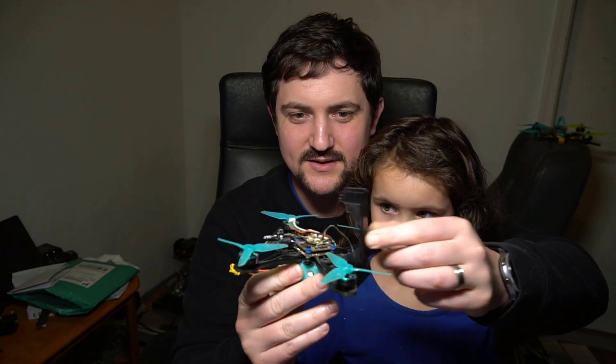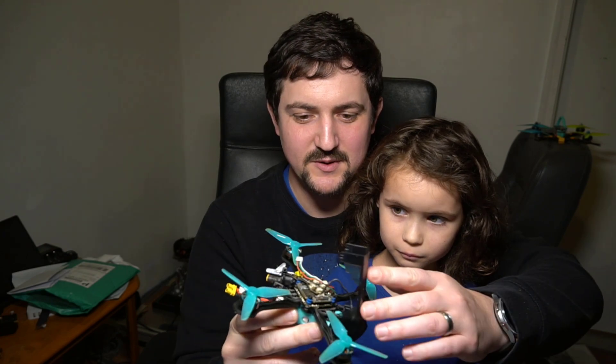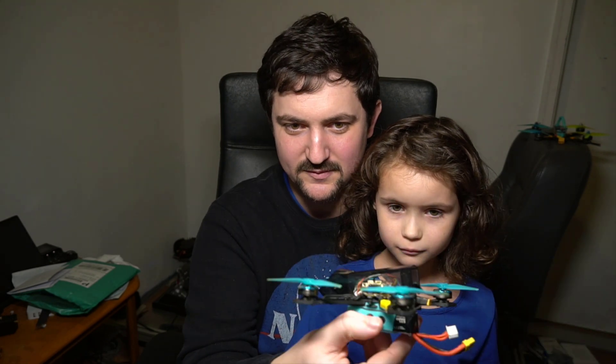The cool thing about the Tiny Trainer V2 is we made it really easy to work on - we can just open this canopy right up and then everything in there is accessible. And even without having that open, the USB port on the side is accessible and the firmware port for HD0 is accessible. I'll be doing a more detailed build video on this later.